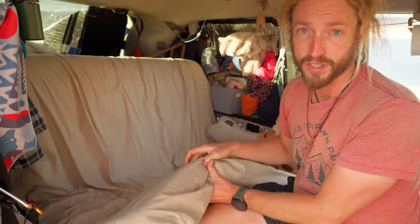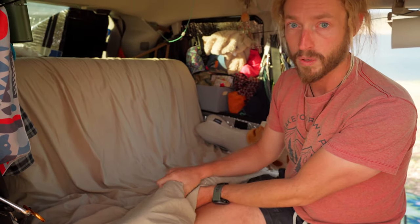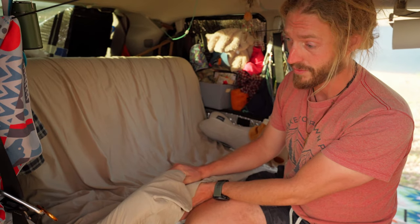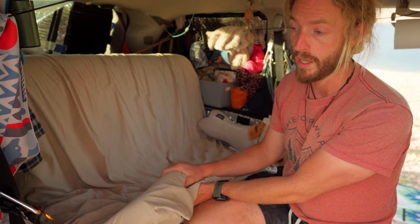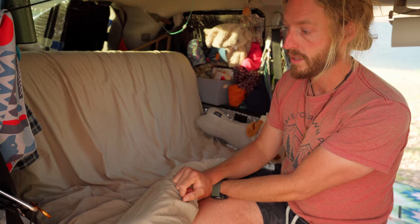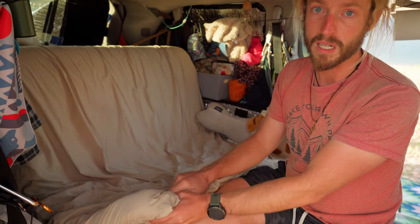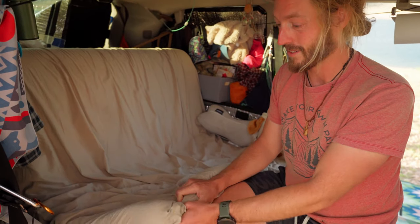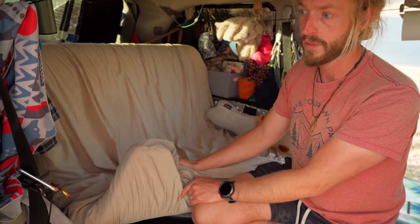This here is three inches of Tempur-Pedic memory foam. I've tried a bunch over the years — the Walmart ones in particular. I tried a few different ones and none of them worked very well. The small ones were just too compressible, and the big ones had no density to them. So I spent a little bit of extra money and bought the Tempur-Pedic one. I found it on sale for around $150 or so, and it's been working really well.